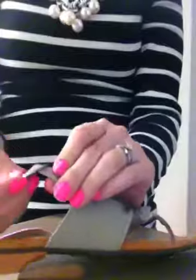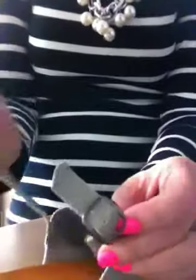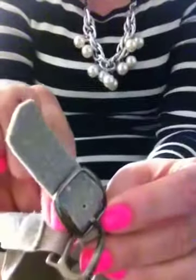I'm going to show you how to buckle this sandal, the Susie sandal. You just take this little hook and slip it around like that.